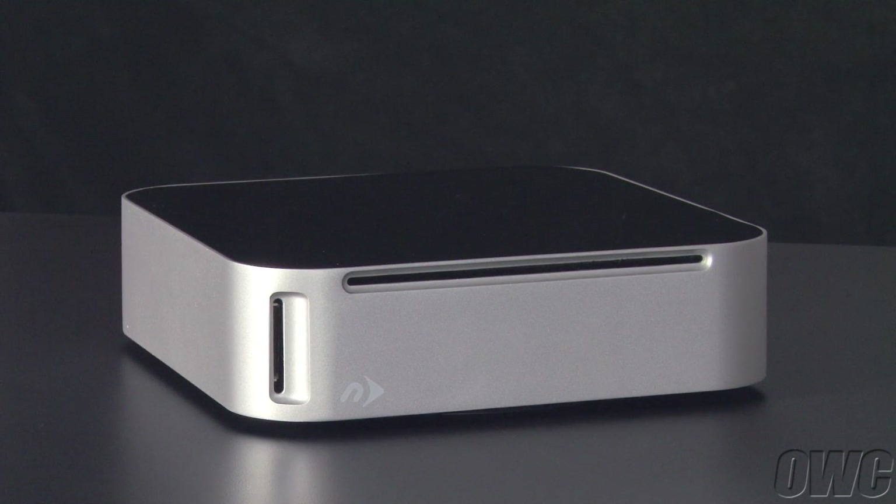Hello and welcome to the OWC instructional series of videos. In this installment, we'll show you how to add an optical drive and a 2.5-inch or 3.5-inch drive to the newer technology MiniStack Max. We've already gathered our materials and are working on a soft, static-free work surface. We are now ready to begin.